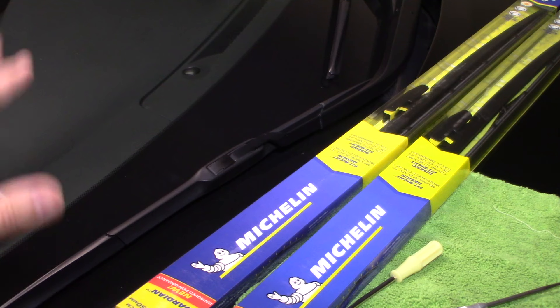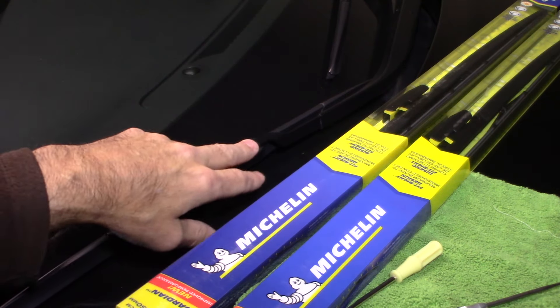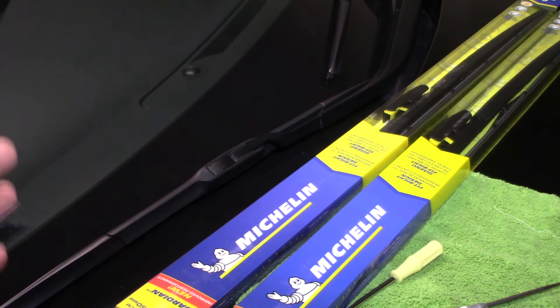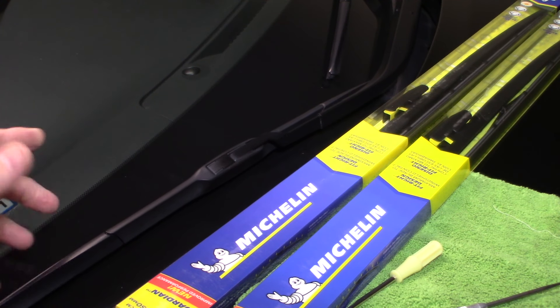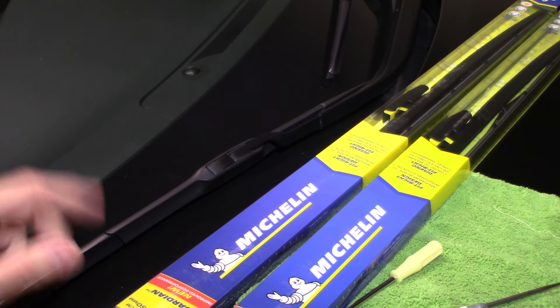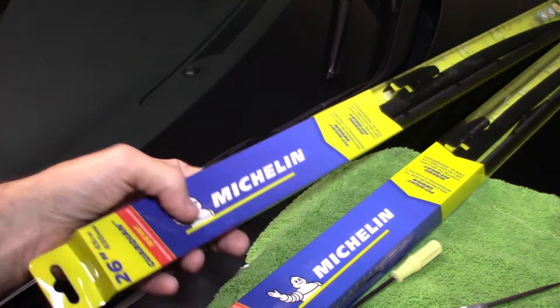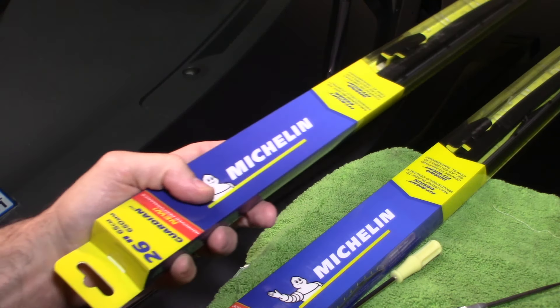This is a 2014 Lexus, which uses the same mechanicals as the Camry or other Toyotas — they're all pretty standardized as far as wipers are concerned on this vehicle. I went to the dealership and they told me the wipers weren't working well and wanted to charge me like 75 dollars to replace them. These are roughly 10 bucks a piece — do it yourself.